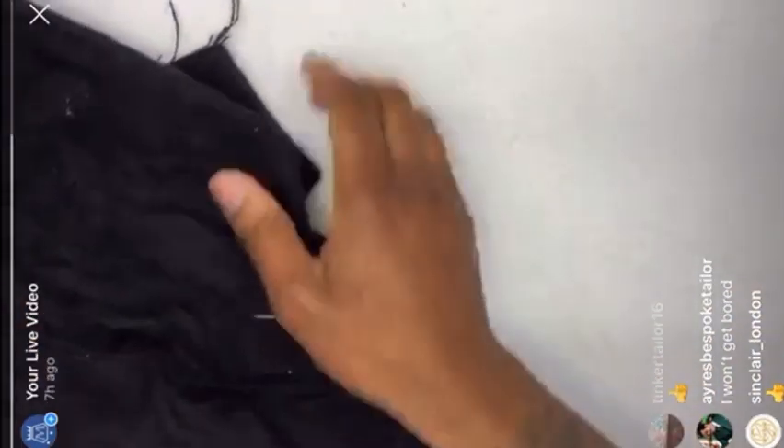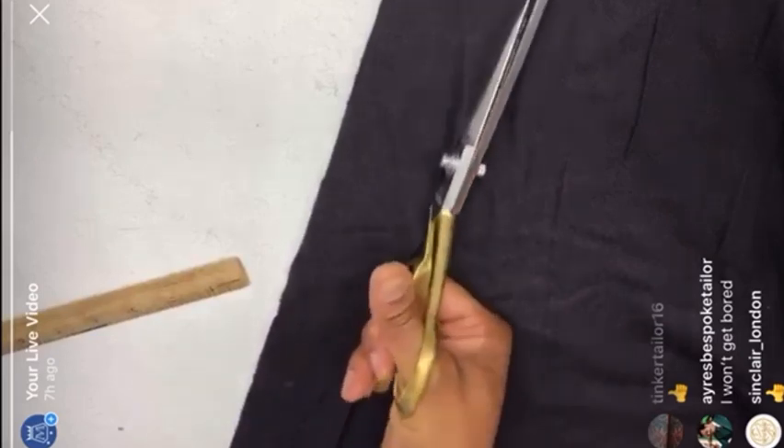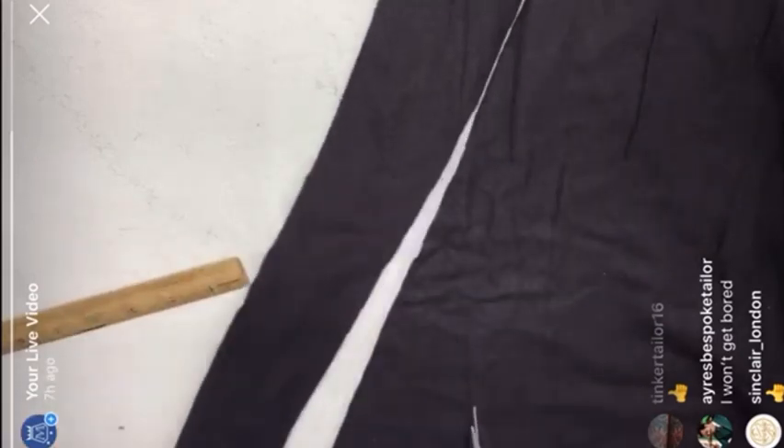Get your domette and cut it on the bias as well — this is for your sleeve head. Cut a strip of about two and a quarter inches, and then a second narrower strip of about an inch and three quarters. So you've got two strips.